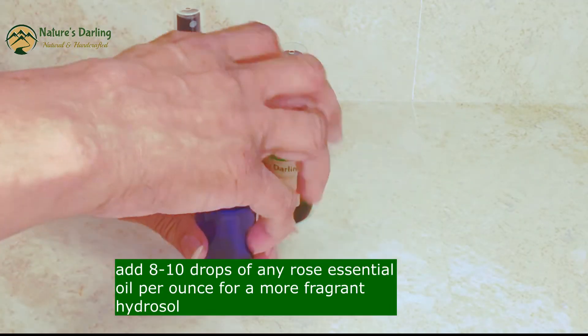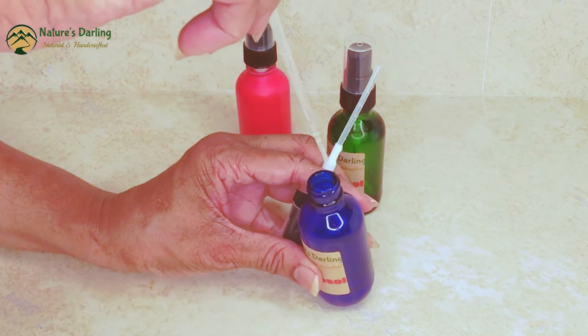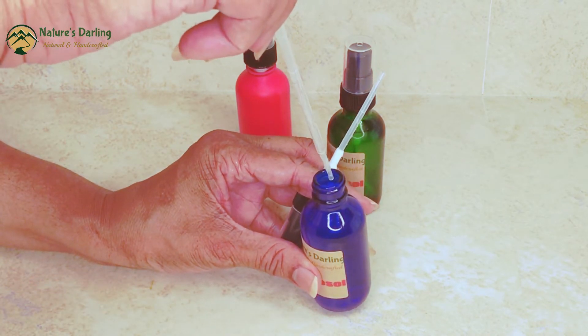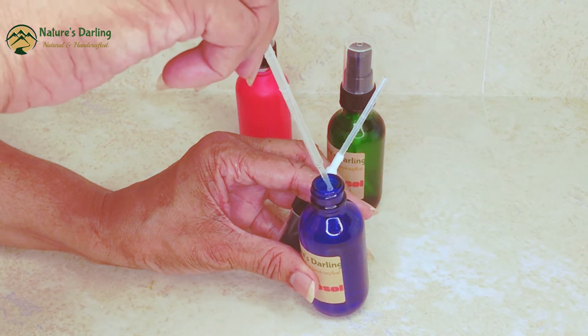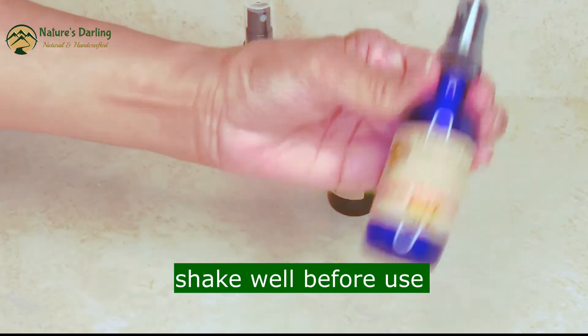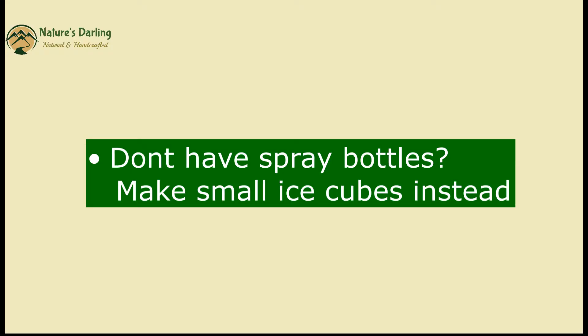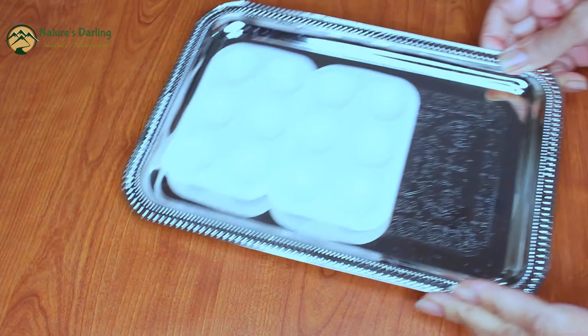Add 8 or 10 drops of any rose essential oil for a more fragrant hydrosol. Don't have spray bottles? Make small ice cubes instead.